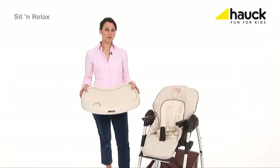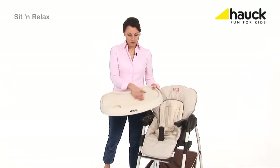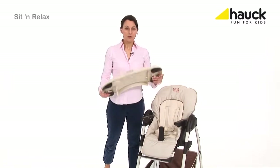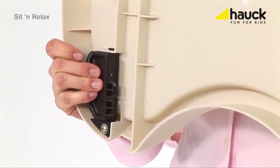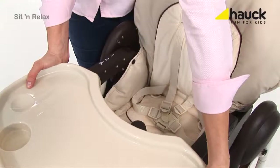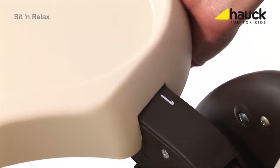The high chair comes along with this practical dining and playing tray. It is easy to clean and can be removed just by pulling these two levers apart. To supply your baby with ideal sitting comfort, it can be adjusted in depth in two positions.